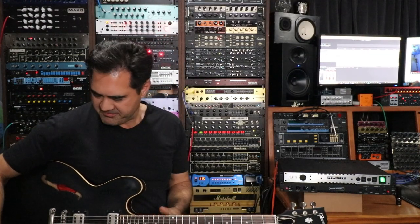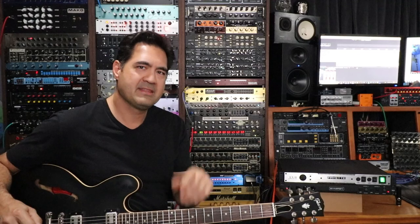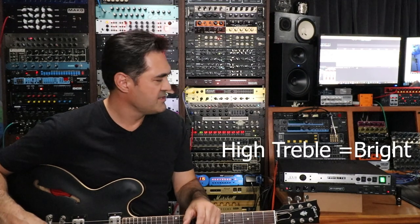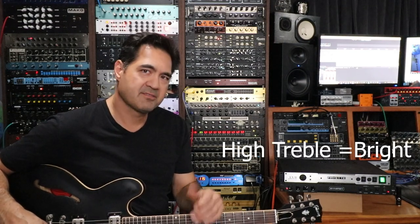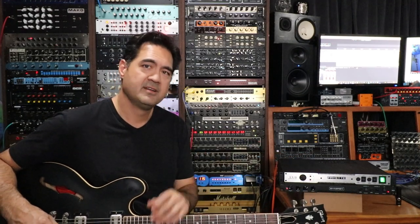Now we're in the clean channel of the Langner. It's a pretty good clean. I'm going to get off the bridge pickup and go both pickups. The clean channel of the Langner is pretty clean and pretty high in treble. Let's hear what that sounds like through each power amp — first with the presence and depth not engaged on the LX2, and then we'll go from there.